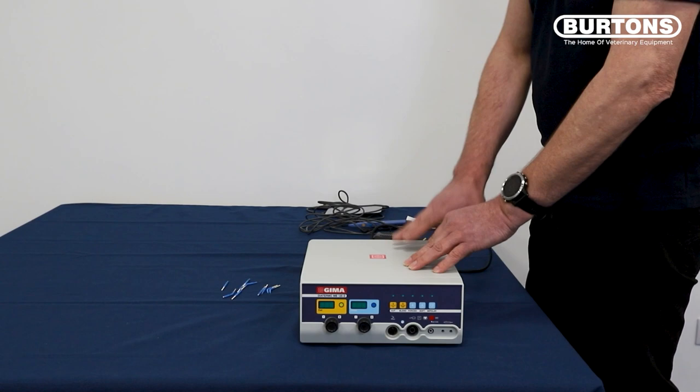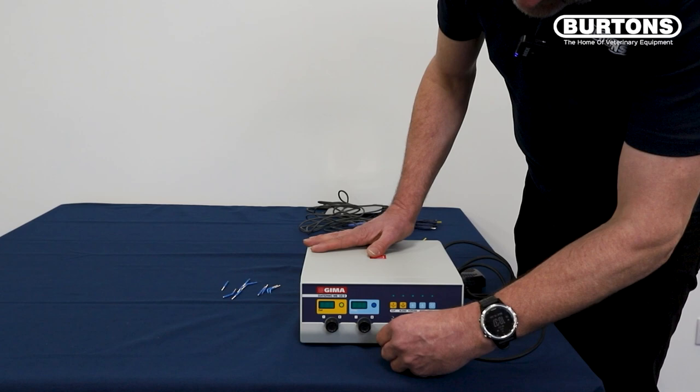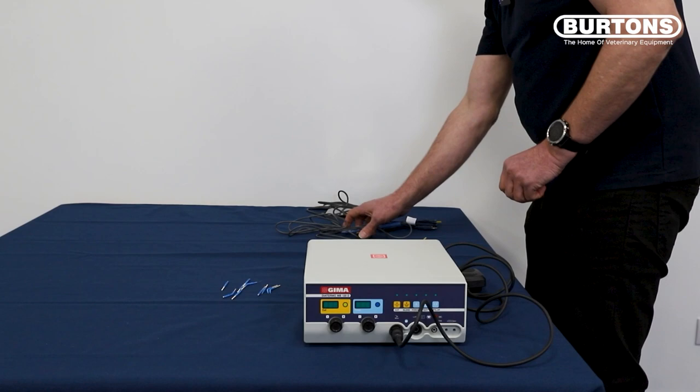So now we're going to set the machine up for use in monopolar mode. To do that, connect the foot pedal to the port where the icon shows a diagram of a foot pedal. Connect that there.